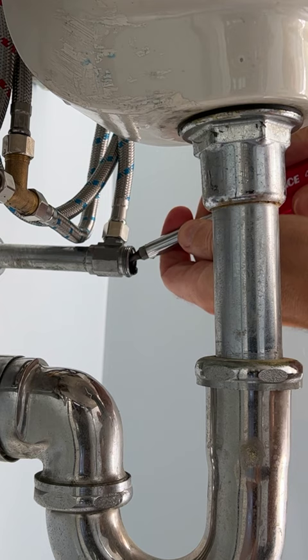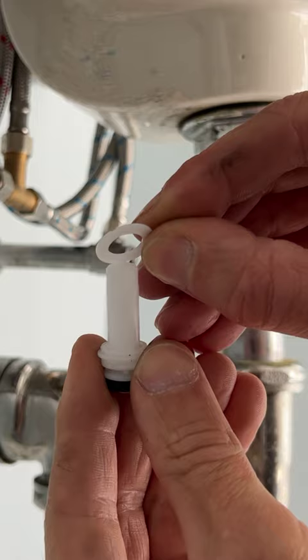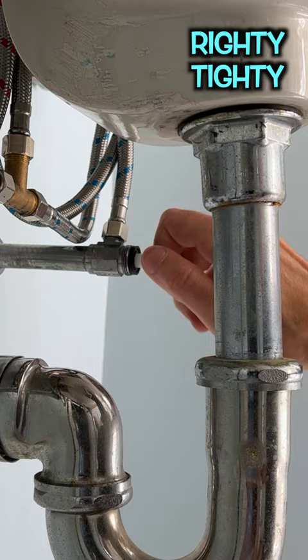If there's no rubber washer at the tip of the old stem, be sure to fish it out. Place the plastic washer on the new stem, then the large neoprene washer, and screw it into the pipe righty-tighty. Remove the old washer from the packing nut and replace the packing nut.